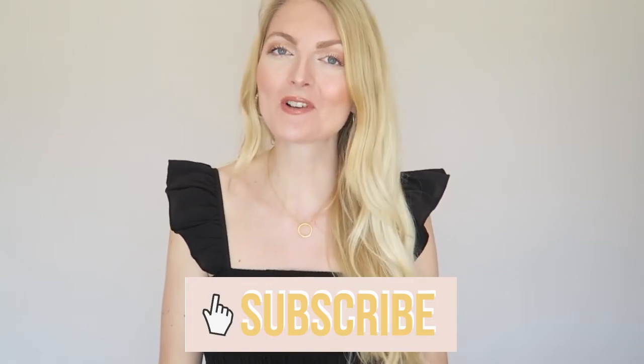All of the items you saw in this video will be linked down below so you can check them out. Let me know in the comments which item was your favorite — I think the jumpsuit might be my favorite, it's so cute! If you enjoyed this video please don't forget to give it a huge thumbs up, and don't forget to subscribe. I hope to see you guys very soon in one of my other videos.